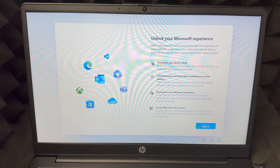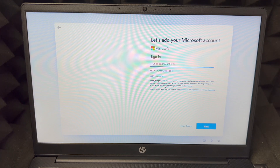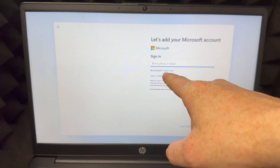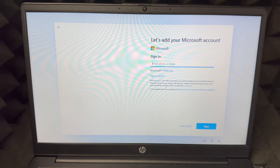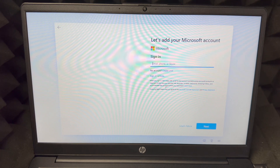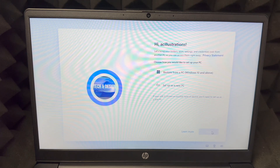At this point you should sign in. If you don't have a Microsoft account, you can create one — you'll see the option below that says 'No account? Create one.' Just click there and follow the steps. You only need basic information. If you already have a Microsoft account, now is the time to enter it. Once you put in your credentials, you should see the next setup screen.